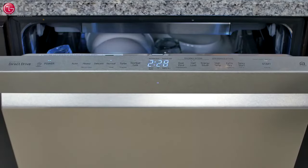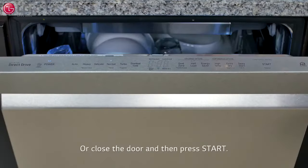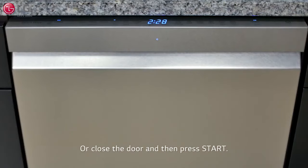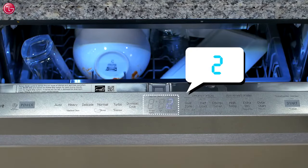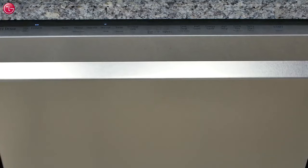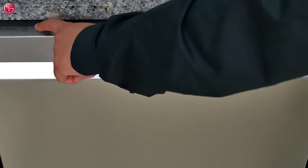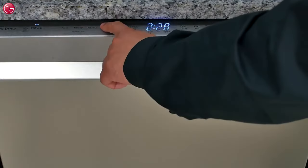If you use the same cycle frequently, press Start on the control panel and close the door within the 4 second countdown, or close the door and then press Start. The dishwasher will default to the cycle selected from the previous load. If the door isn't closed after pressing Start within the 4 second countdown, the timer LED flashes, a tone will sound, and the cycle doesn't start. Restart by powering off and then on and resetting the wash cycle and options.